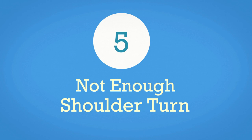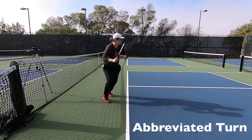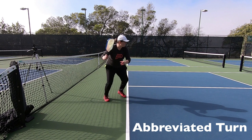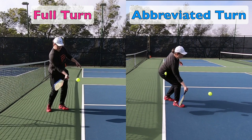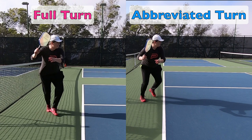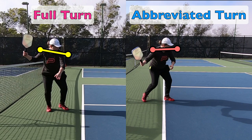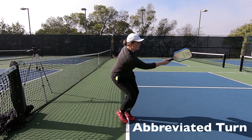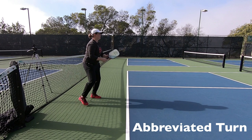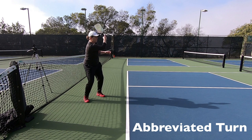Last but not least is forehand mistake number five: not having enough turn on your backswing. This mistake is a bit unique because it's situational — in certain situations you're not going to want a complete turn. But if that's your default and you never get a complete turn on any forehand, chances are that's a mistake. The forehands you want to hit with tremendous power — like a short sitter, a swinging volley, or similar — you do want to have a complete turn. However, if you have to run forward to the shot and reach for it, or if you're taking the ball on the rise near the baseline, you're going to have a more compact backswing with less of a turn.